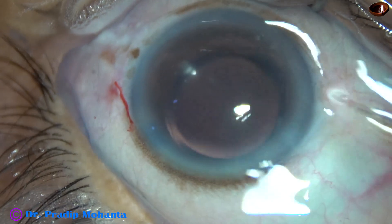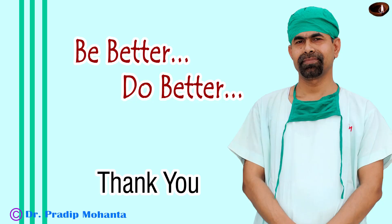All the viscoelastic is removed, the anterior chamber is nicely formed, and the case is concluded. Thank you very much for your attention. Hope this video will give you the idea of how to separate the nuclear pieces when there is a stubborn band on the posterior plate. Thank you very much.